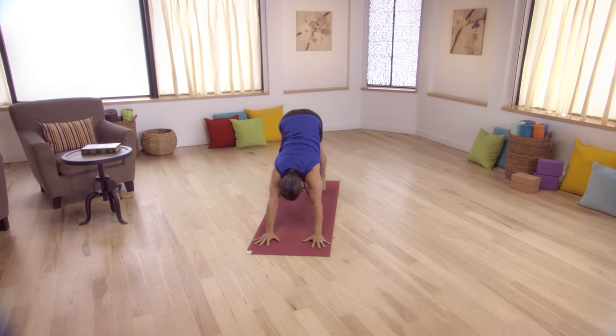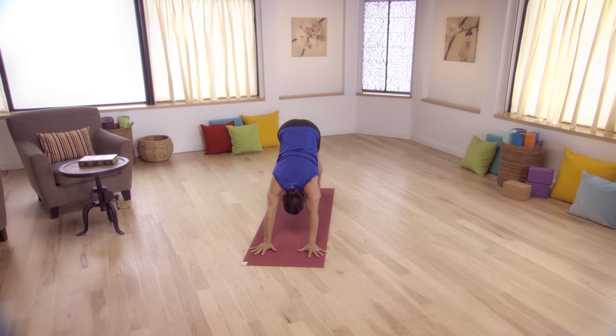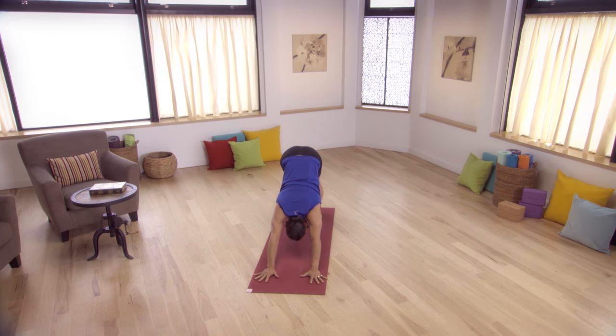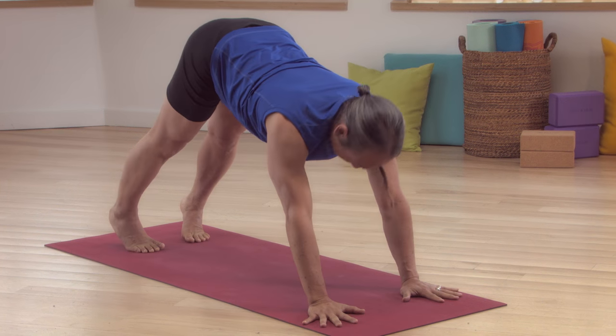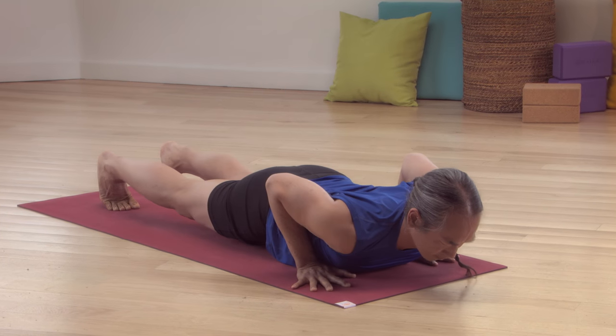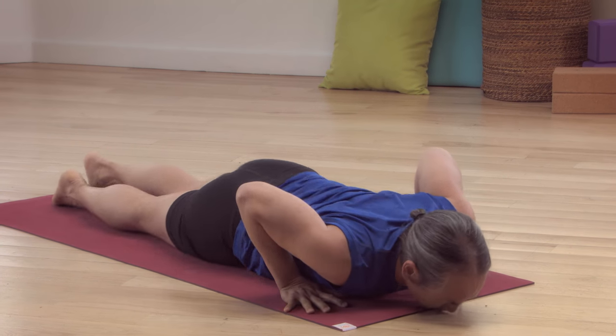Observe your breath. Reach long. Stretch your arms. Lower to plank position. Move through push-up pose to lie on your belly. Rock from side to side to release any binding around your spine.